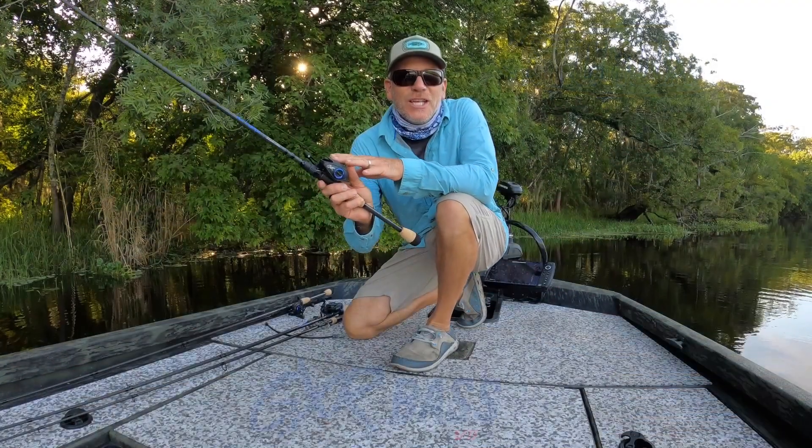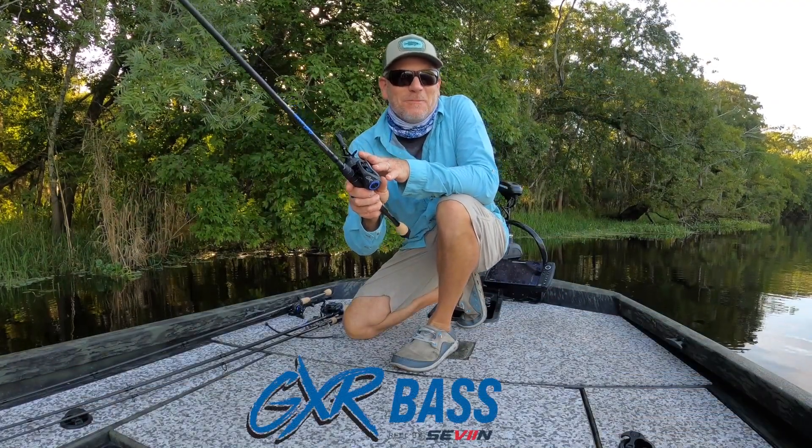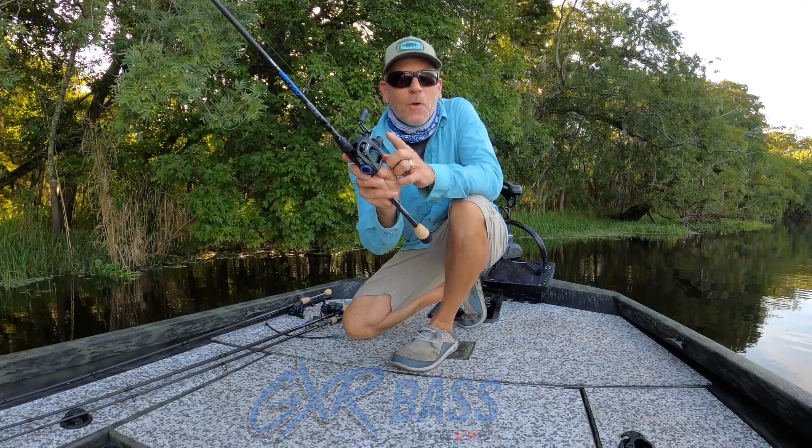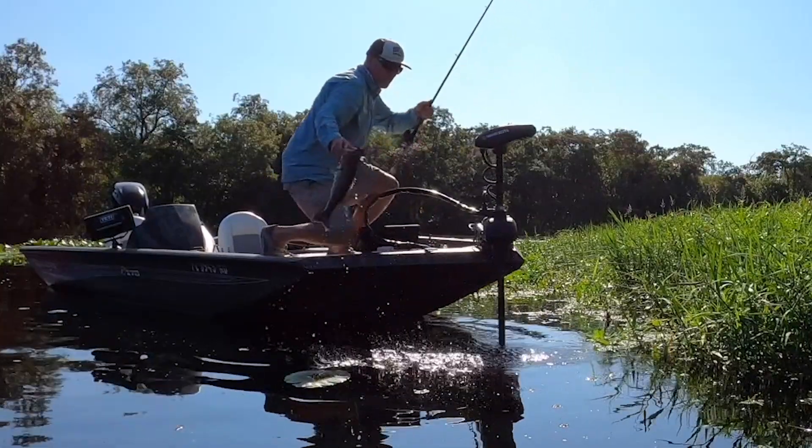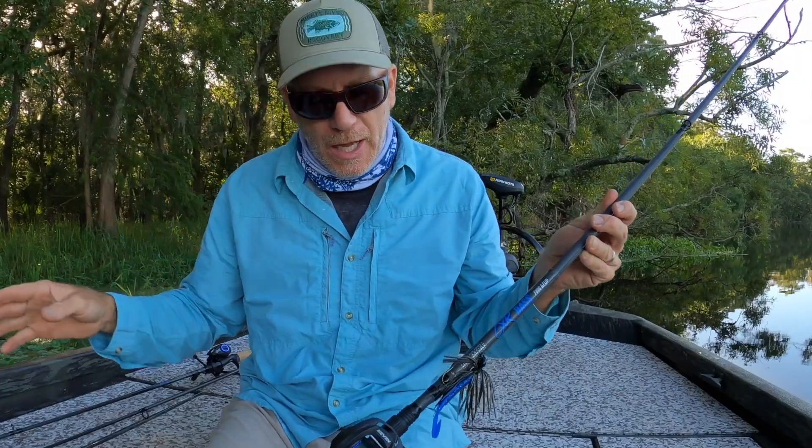Hey, these are the GXR Bass Systems by St. Croix, combined with seven reels — four spinning and four casting models with different lengths, powers, and actions.